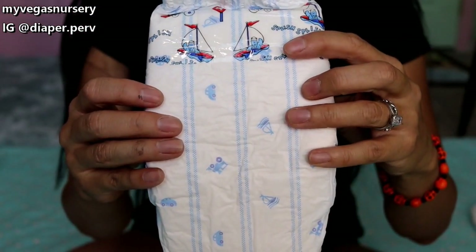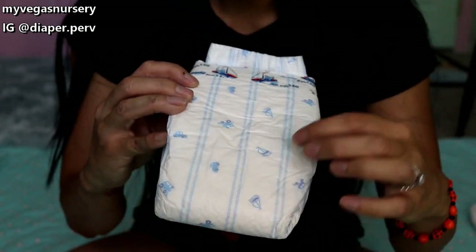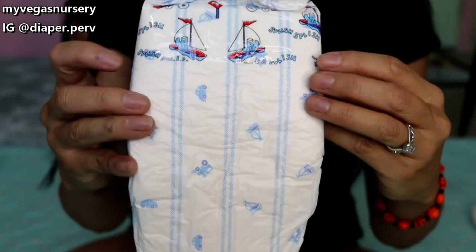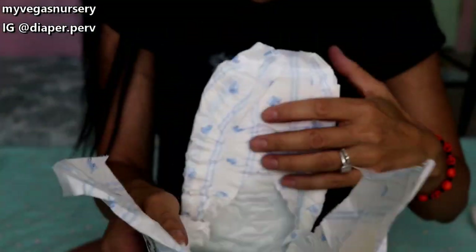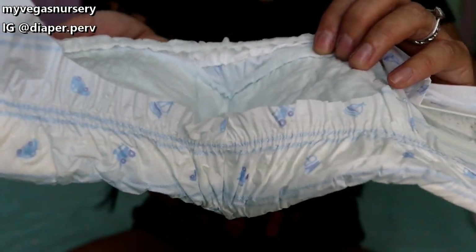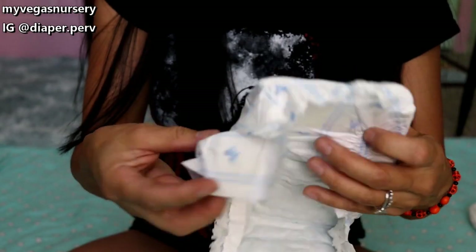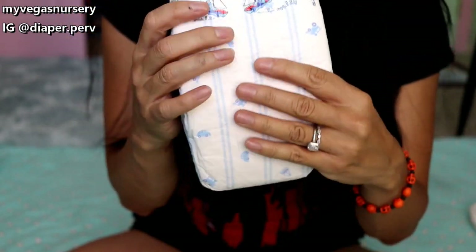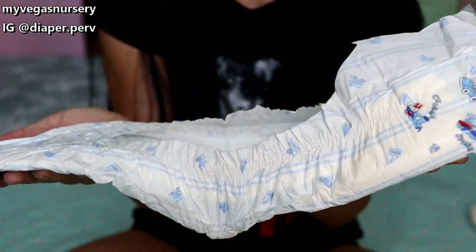This is the Loves Faces for Boys with Leg Cuffs in a medium, 1992. I like this print — there are stripes, a sailboat, a train, a car. These now have the leg gathers, and they're blue on the inside, just a hint of blue. I'm being so careful with them. These are super adorable and pretty thin, too.